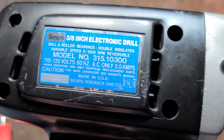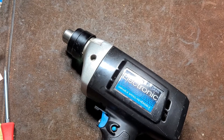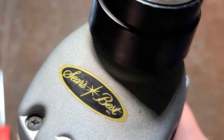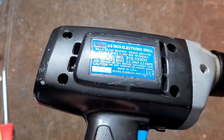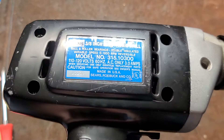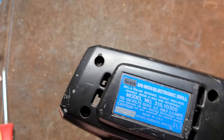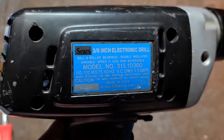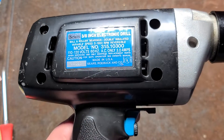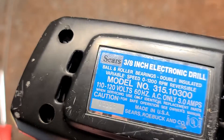Caddis Maximus here, this time with a Craftsman 315, 10-300, three-eighths inch carpenter's drill from Sears, probably made in the 1970s. It has a Bakelite housing which can easily chip, as we can see here, but it is pretty thick. To tell you the truth, this thing is pretty solid. It's not very strong — 3 amp, 1200 RPM drill.